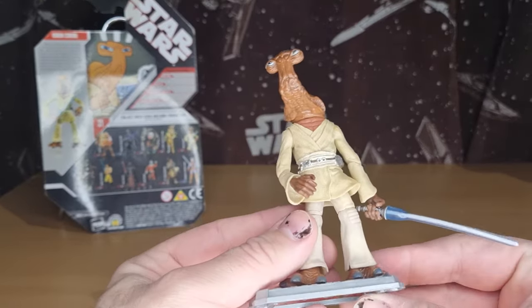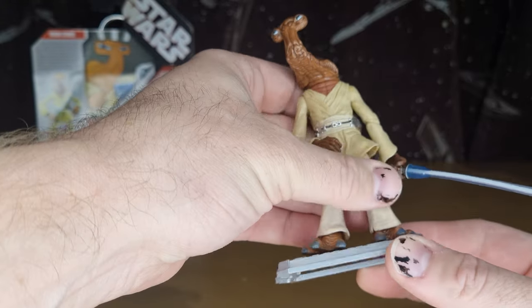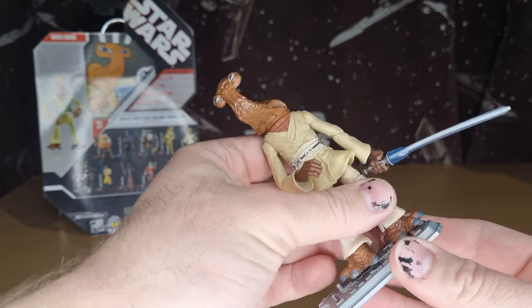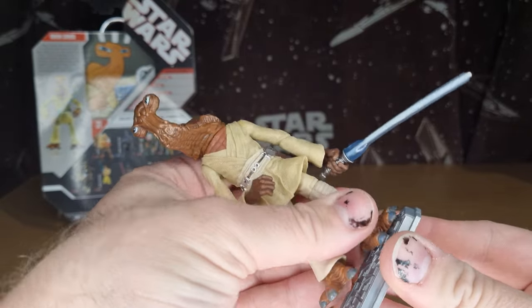Here is the figure. I do have him pegged down, so we do the peg test straight away — we normally try and do that with the three-and-three-quarter inch figures when applicable. He does peg on nicely, as most of the old figures do.